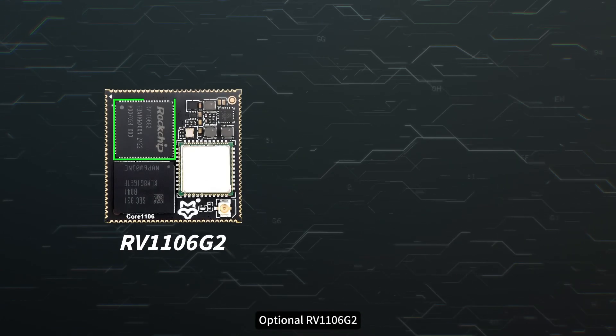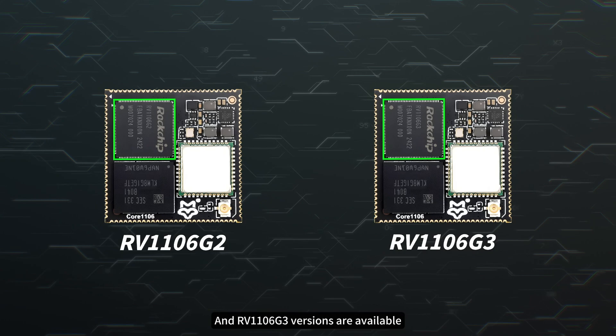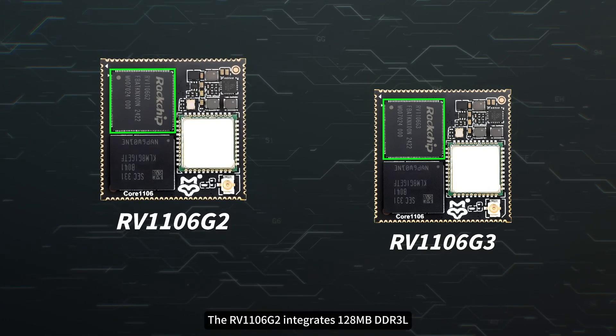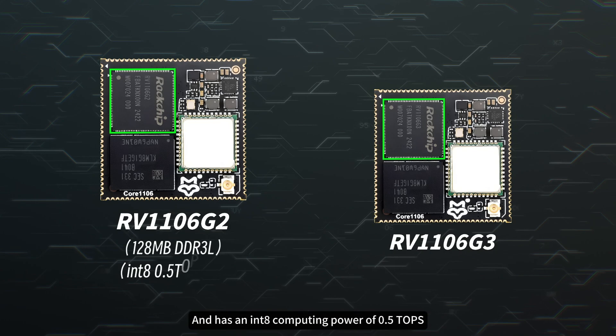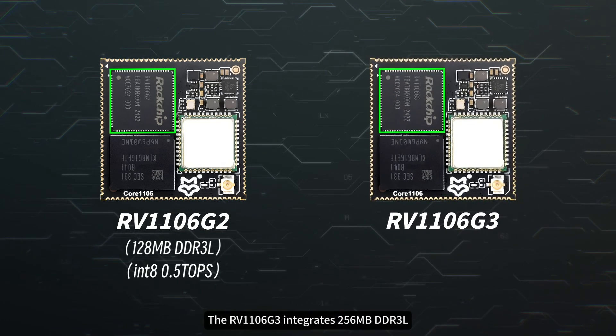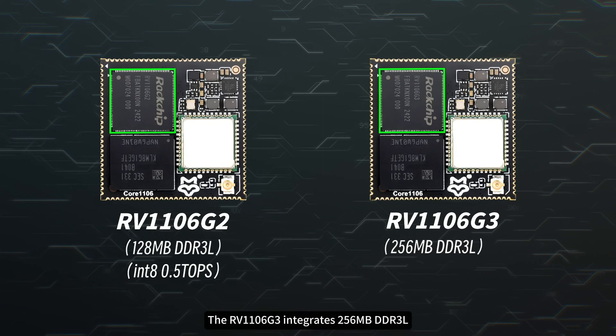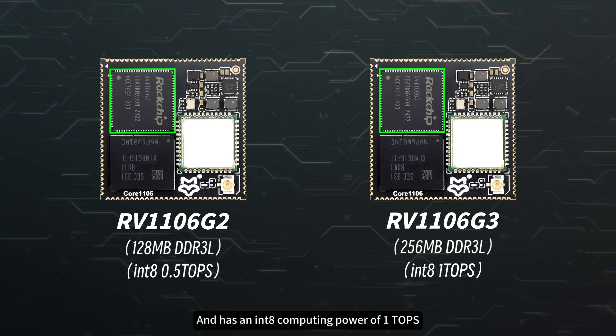Optional RV1106G2 and RV1106G3 versions are available. The RV1106G2 integrates 128MB DDR3L and has an INT8 computing power of 0.5 TOPS. The RV1106G3 integrates 256MB DDR3L and has an INT8 computing power of 1 TOPS.